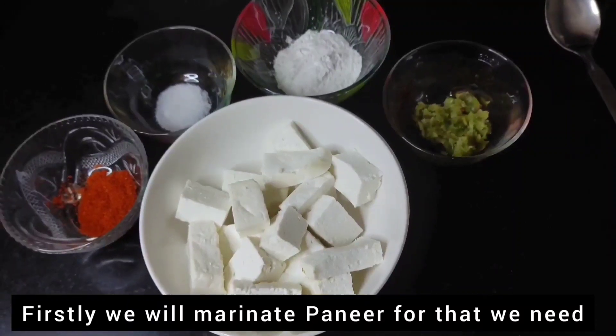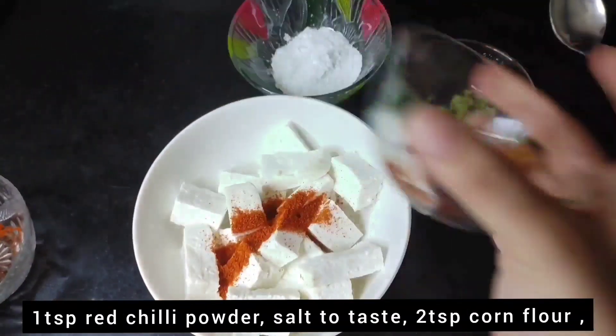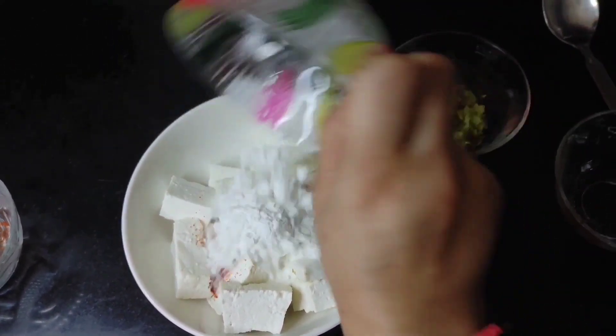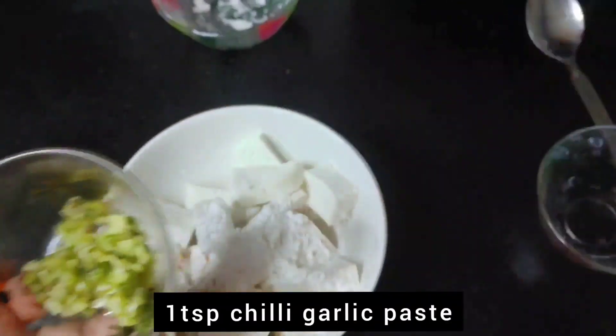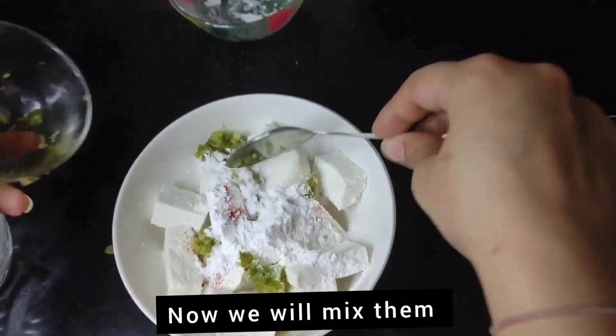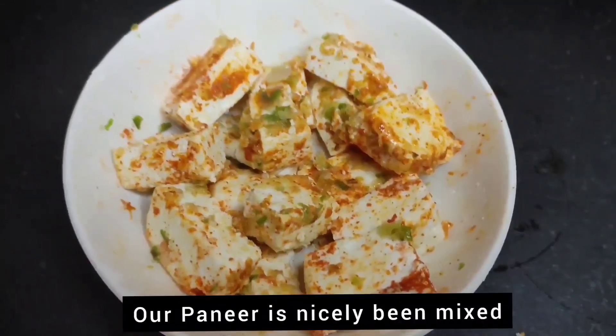First, we will marinate the Paneer. We will add 1 teaspoon of red chili powder, 2 teaspoon of corn flour, and 1 teaspoon of chili garlic paste. Now let's mix all the ingredients together. Look, we have mixed the Paneer properly.